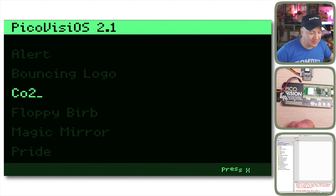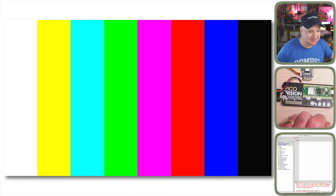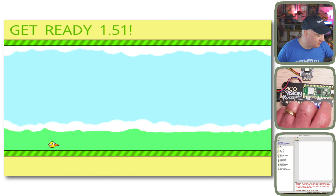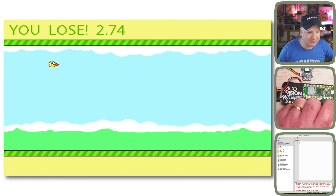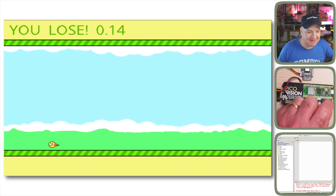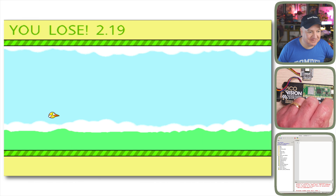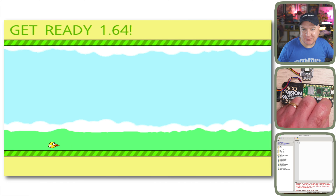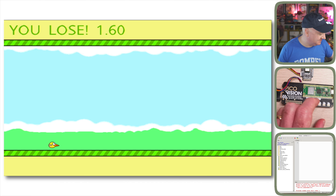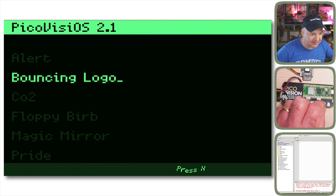Next up is Floppy Burb — I'm terrible at Floppy Burb! Pressing Y launches the game where you try to keep the bird at the middle of the screen. After a few attempts I managed to score four, which is my high score on this. It shows that you can create games on the PicoVision.